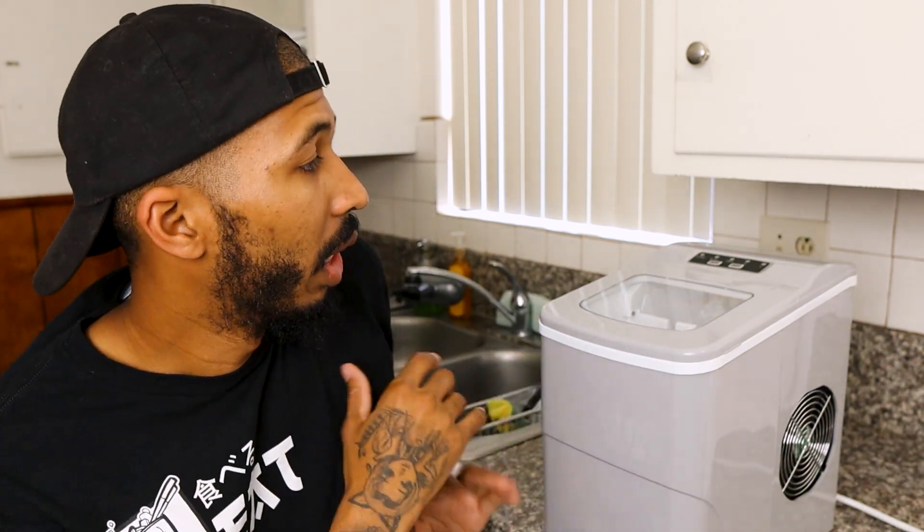You can move this anywhere — I had it in a different area not too long ago, we moved it here. I've been using this for about six months now and I really love this thing. It came in clutch because me and my wife stay in an apartment and we don't have an expensive fridge with a built-in ice machine. I don't even think we have the hookups for that, so we came up with this solution and it came in handy.